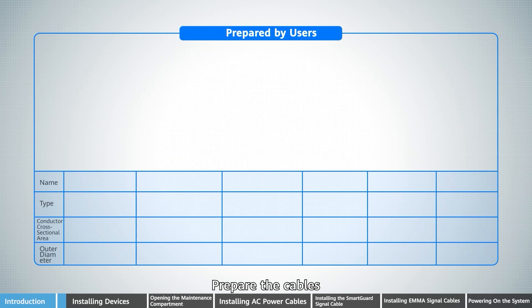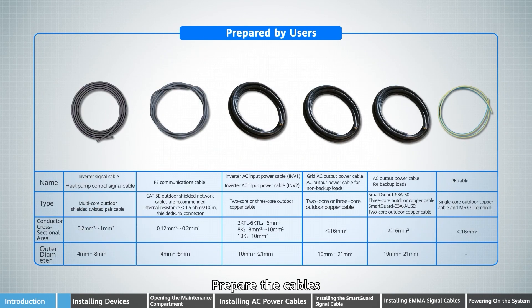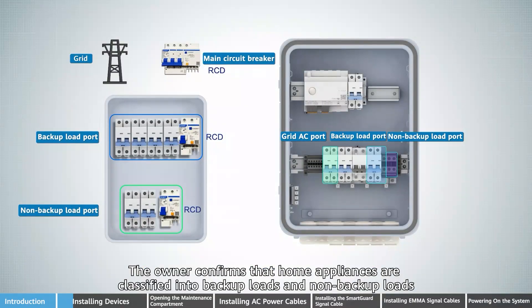Prepare the cables. The owner confirms that home appliances are classified into backup loads and non-backup loads.